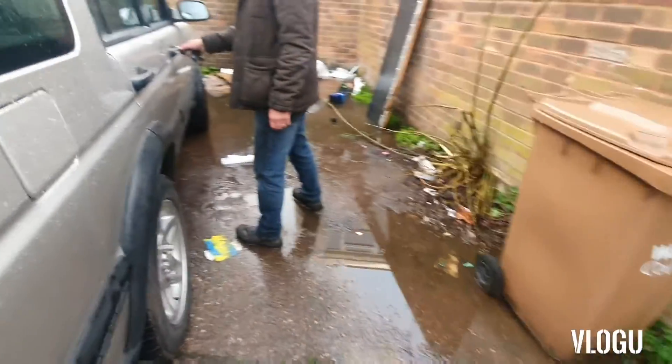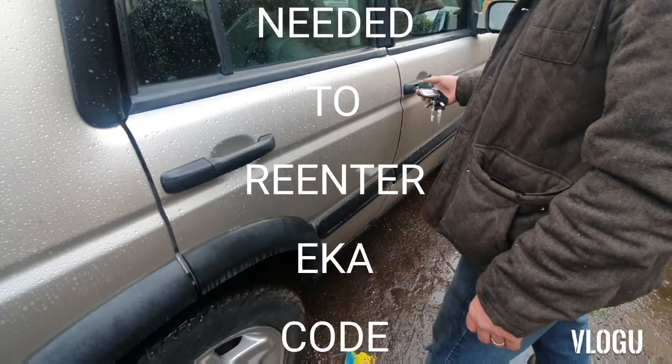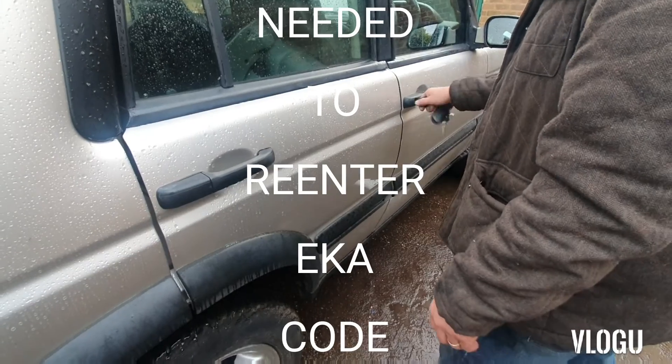So we've put the earth strap on and we're going to see if it starts. It started — just needed a wiggle to get it connected.